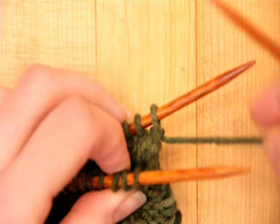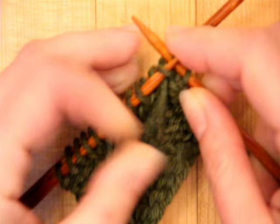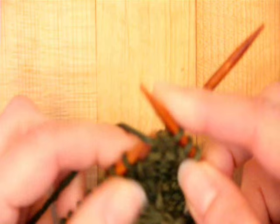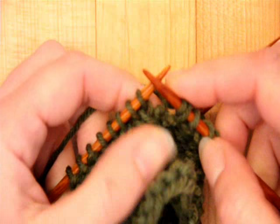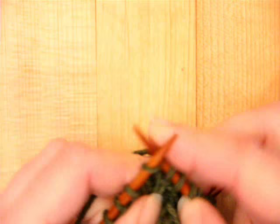This stitch is built with wrapping the yarn twice around the needle, which creates an elongated stitch. So the first thing I'm going to do is purl three, and then the next stitch right here, I'm going to knit one, wrapping the yarn twice, which means I'm going to go into the stitch and wrap the yarn once, and then wrap it again. What I've done is added some extra length to the stitch so that when I drop this stitch on the next round, it elongates it, making it longer than the stitches next to it. And then I'm going to knit four, and then knit one wrapping yarn twice, and then purl three.